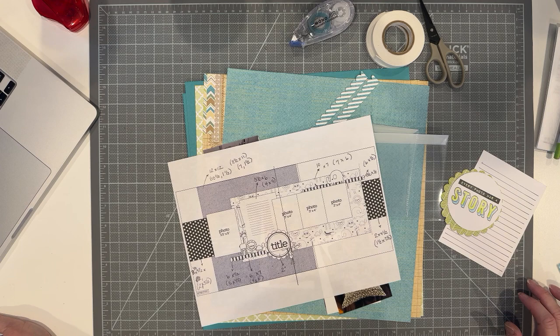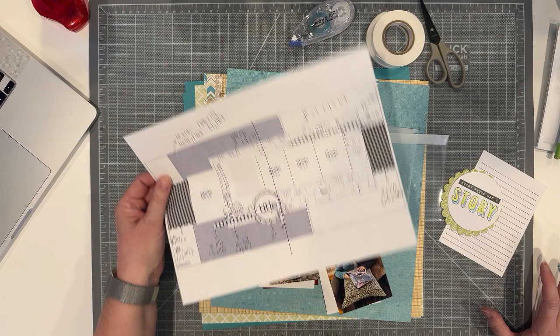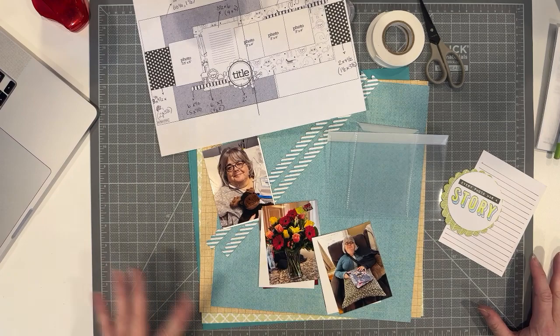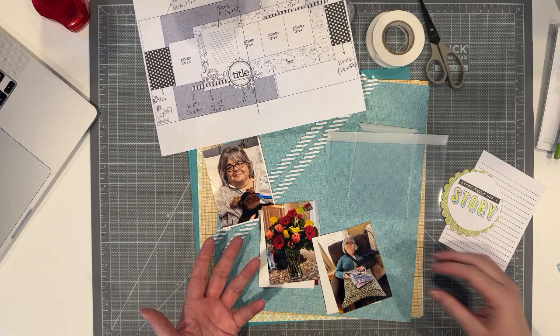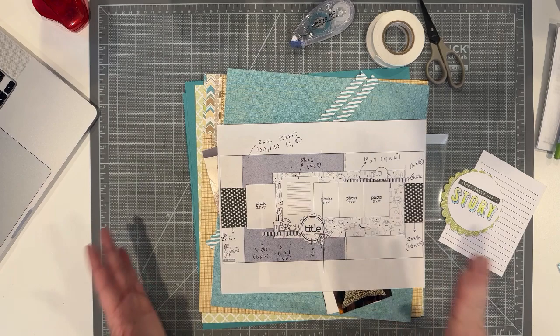Hey everybody! I know it's been a little while since I've done a scrapbook process video, but I have the time today and I'm really excited to share this layout process with you. This is actually finally getting around to scrapbooking my shoulder replacement — it's kind of a big story. I have a lot of pictures but I'm going to use flip-flaps because the sketch doesn't have as many pictures, so I'll have flip-flaps all over the place.